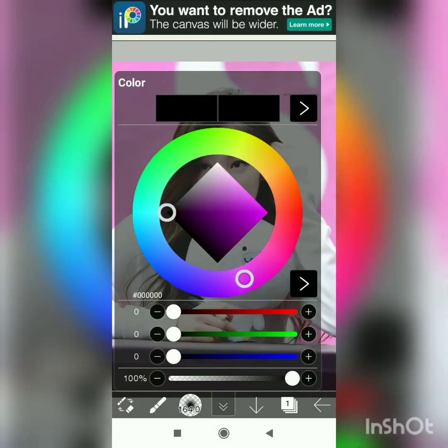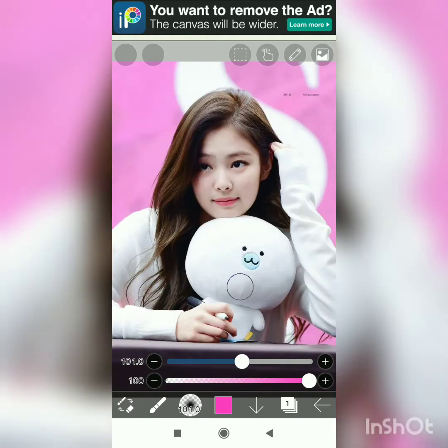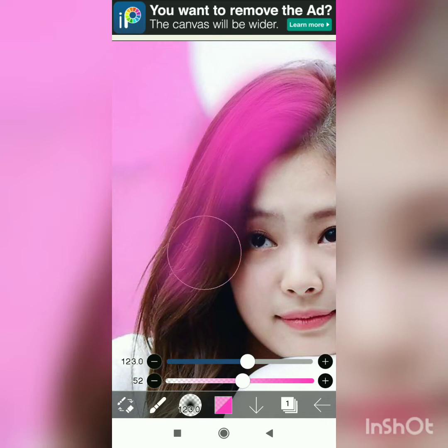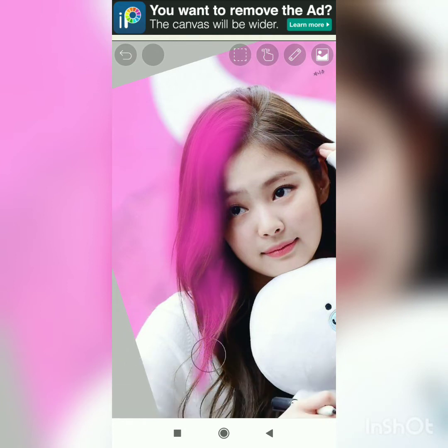Hey everyone, during this video I'm going to paint on MS Paint. It is the BLACKPINK fan art and I'm not doing something like this anywhere else. This is my first paint and I don't know how I will make this and how it will look.